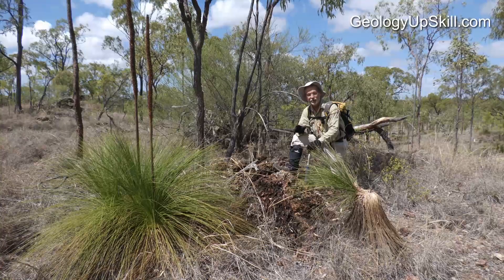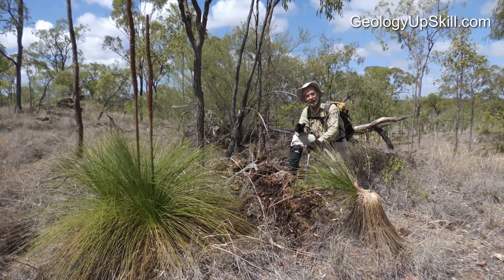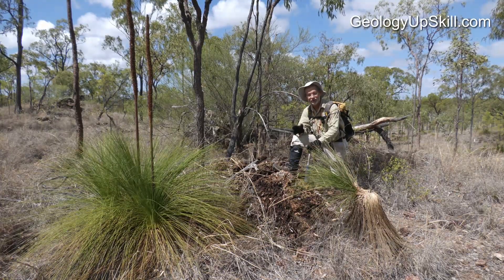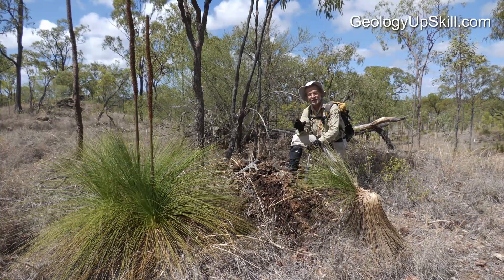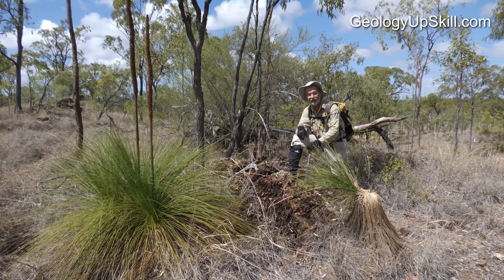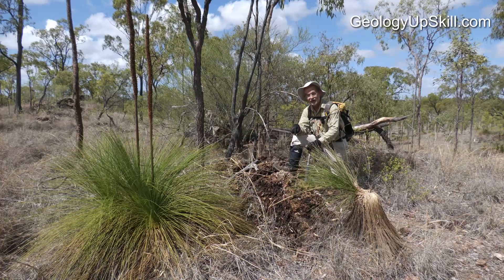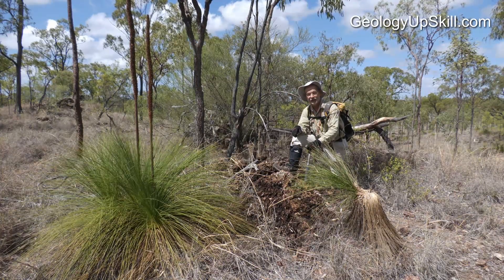One clue you can use to guess that this might be after an ultramafic rock — if you're in Australia — is grass trees, species of Xantheria. They just love the chemistry of soils that develop on top of ultramafic rocks. If you see lots of grass trees growing near a nice-looking gossan like this, there's a good chance it's sitting on top of an ultramafic rock.